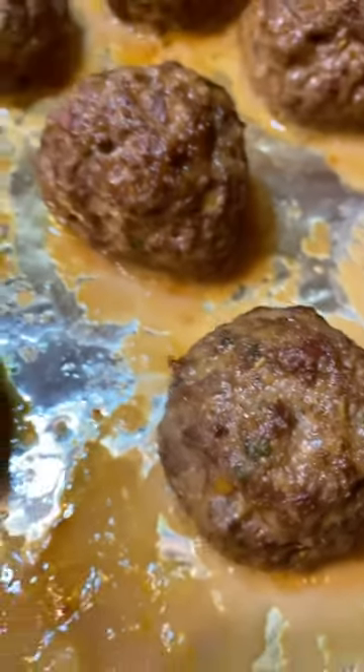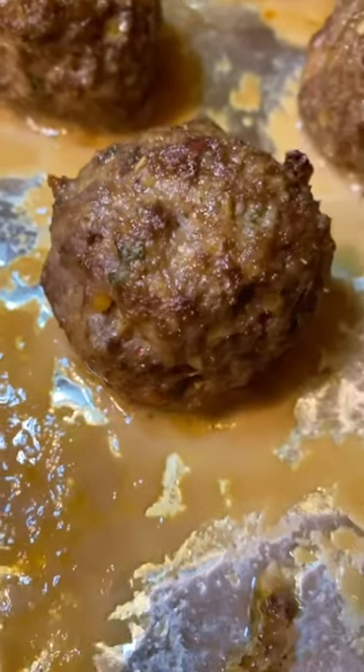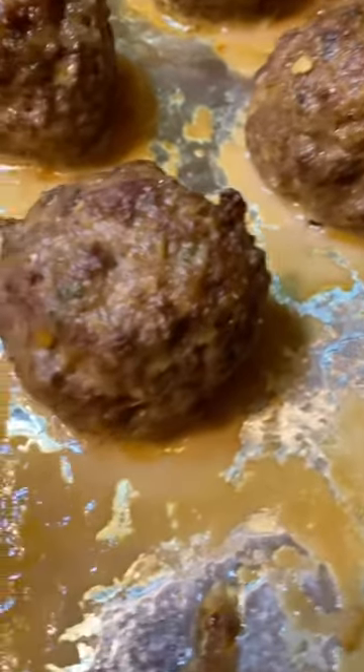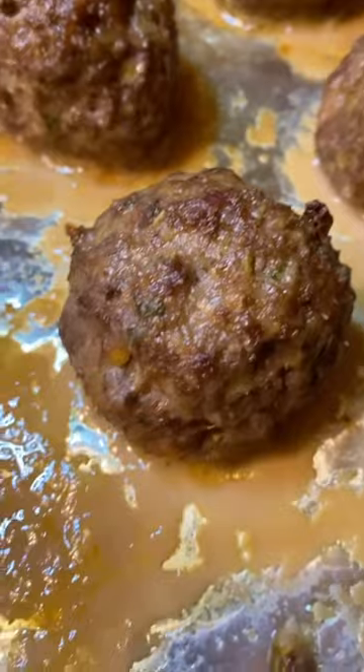Thank you for watching Mountain Cooking with Missy. Today I'm making Italian meatballs and I'm going to be putting them on a sub with some marinara sauce. So stay tuned.